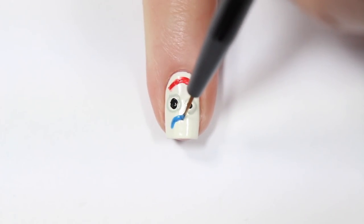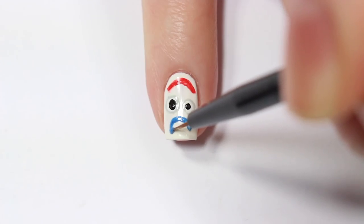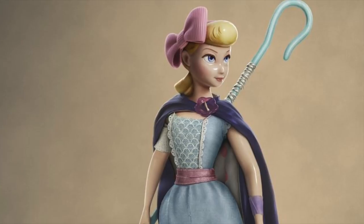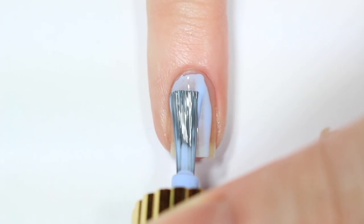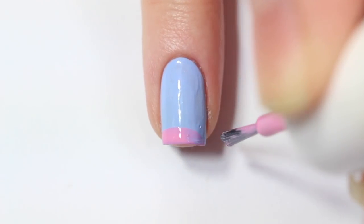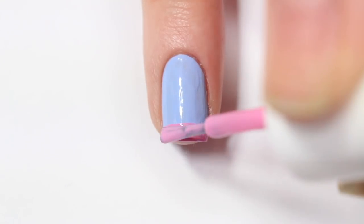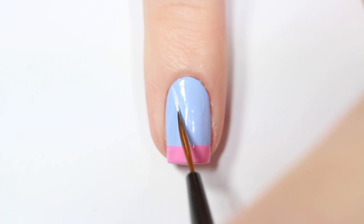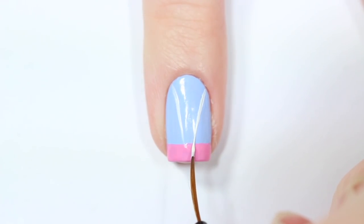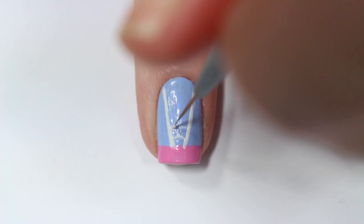Now I'm taking a small brush and a blue nail polish and I'm painting his mouth. The next character I'm going to be doing is Bo Peep. So I'm starting off by painting my nail this light blue periwinkle color. Then with a light pink nail polish, I'm creating a line along the bottom of my nail. Now I'm taking a thin brush and a white nail polish and painting two lines coming together at the bottom in a V shape. Then in between those two lines, I'm painting small curved C shapes to create a scalloped pattern like the one on her blouse.